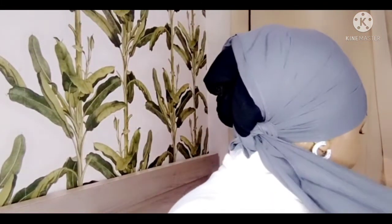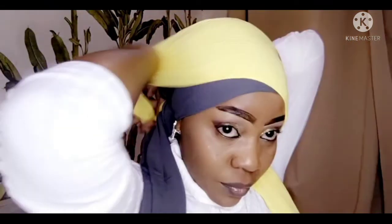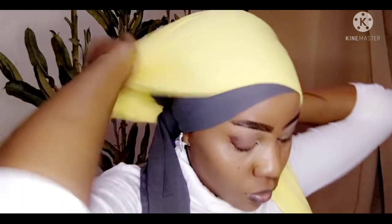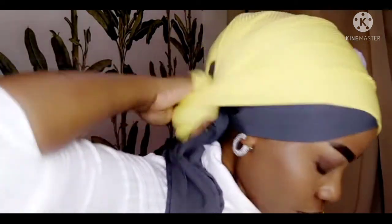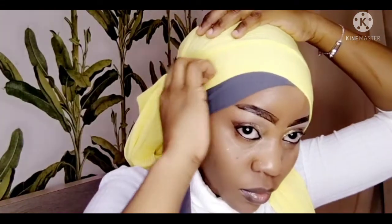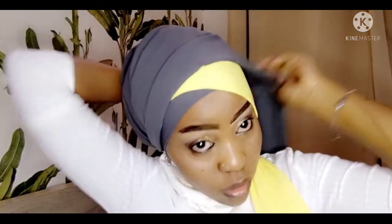I have tied my first head cuff — just left a very long side. Now I'm going to tie my second head cuff. I'll take another part of my gray head cuff and turn it the other way.